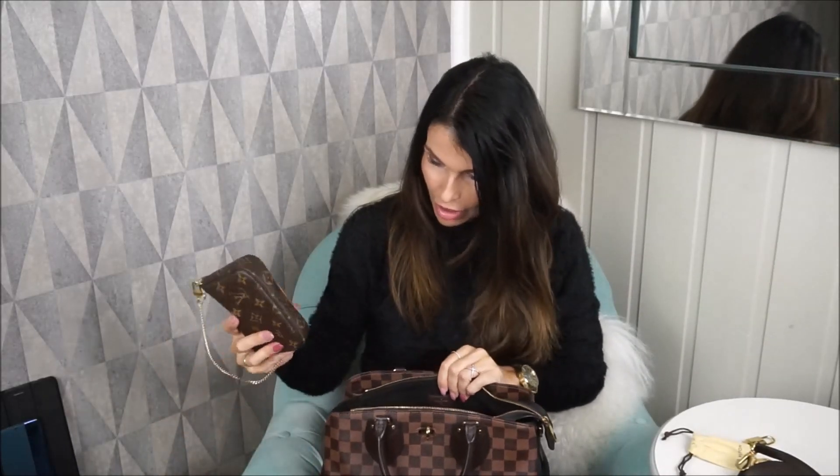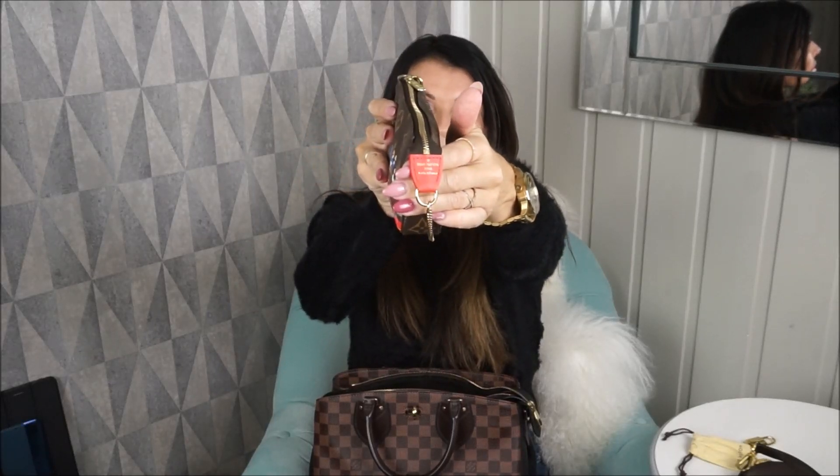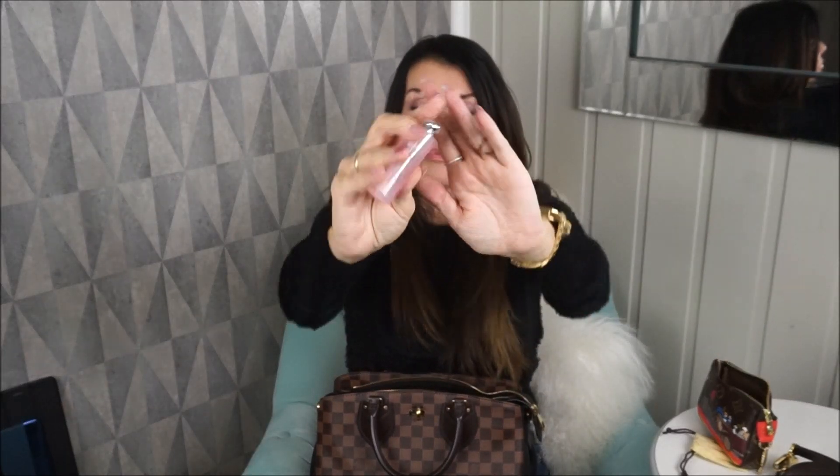I could also put my pochette in here. This is my mini pochette in the Empreinte line — I love the Empreinte line, this is made in France. Inside I have my lip glow — the Dior color reviver lip balm. This is a great lip balm, it just gives you a little color and lets your own natural lip color come through. I love this one from Dior.